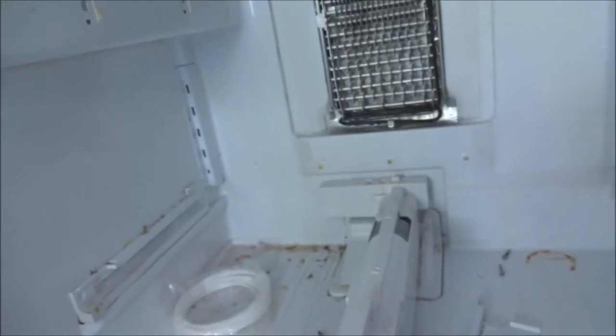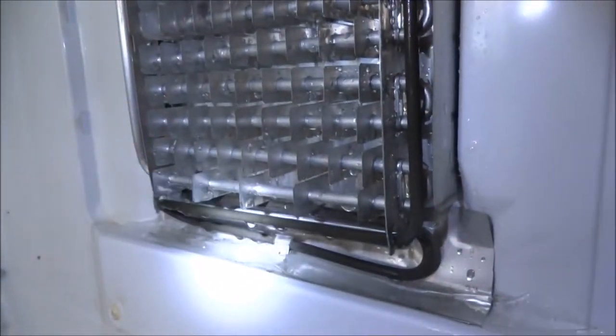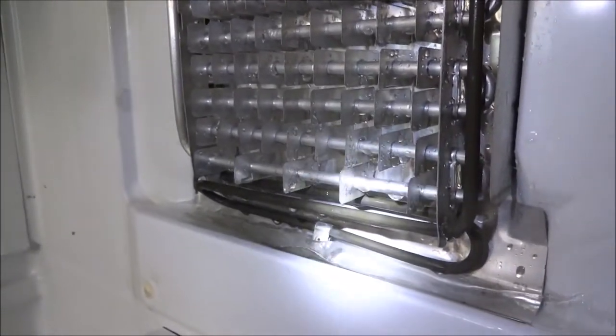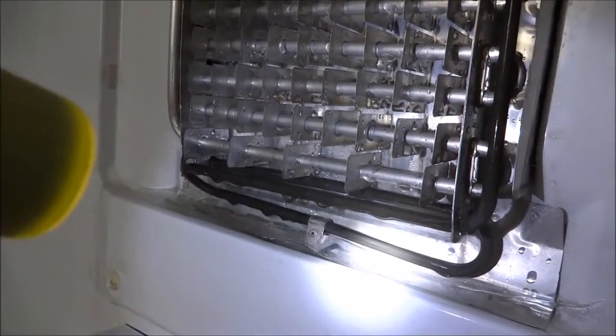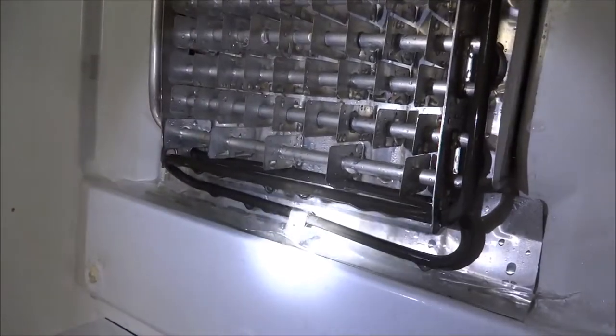That silver thing is basically the drain, and it's clogged up. What happens is food particles and little bacteria tend to get in there, and the original design wasn't real good, so it does not normally defrost.